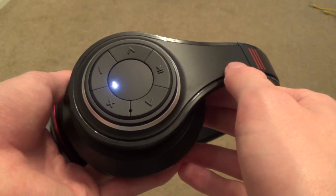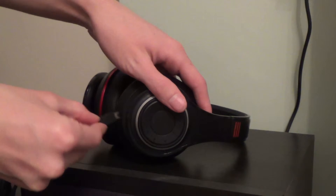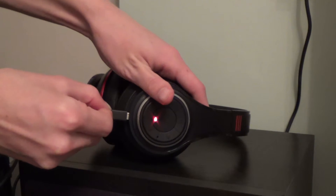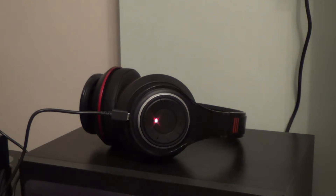According to the packaging, these headphones take up to 4 hours to charge the first time, but I found they charge in under 3 hours. The S1s are supposed to last for up to 8 hours, and I also found them to last longer, and they claim to have a standby time of up to 100 hours from a full battery.